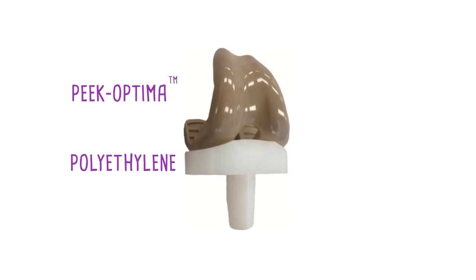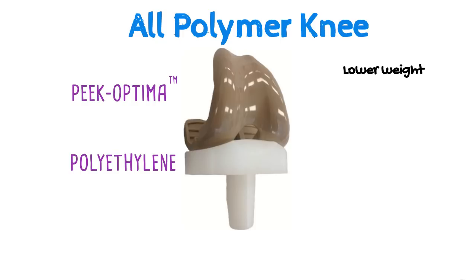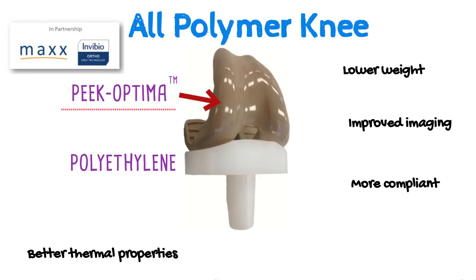One way to solve this problem could be to replace the metal component with another polymer. A polymer that may be suitable for this application is PEEK — polyether ether ketone. For the past 5 years we have been working with Invibio to investigate the suitability of PEEK for this application.